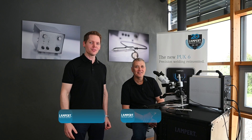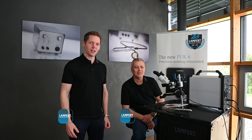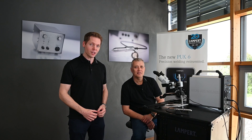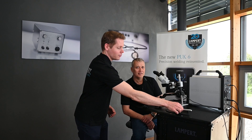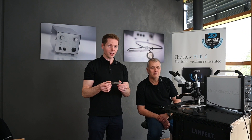Hello everybody, this is Jürgen and Martin from Lambert Precision Welding. As you all know, we always stay close to our community and we happily take proposals for new products and innovations, and one of the most wanted items has now been realized: the wireless handpiece. And the person who developed it is right next to me — Jürgen.